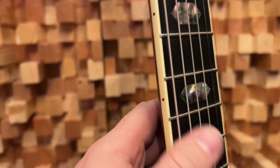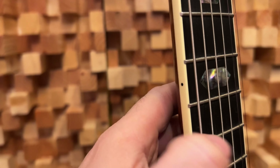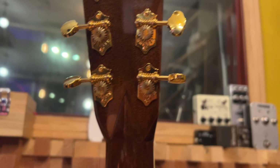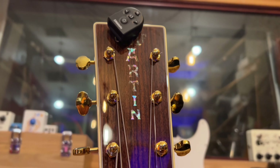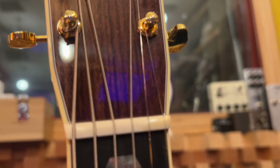Very nice inlays. I like the fretwork — it's a little, I wouldn't say it's sharp, but it's definitely proud. They don't round or over-round their edges. Nice inset bone saddle. Love this old style volute — definitely stronger than a lot of the ones you see around. Nice Waverly-style Grover tuners. CMF Martin logo out of abalone.